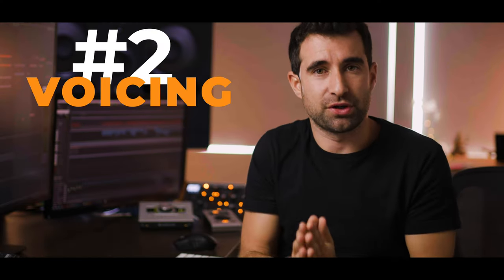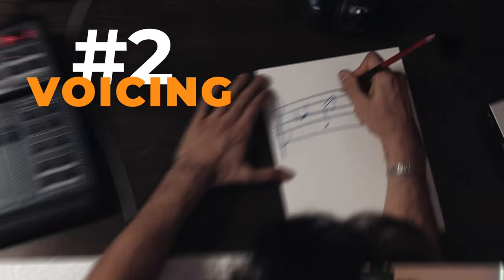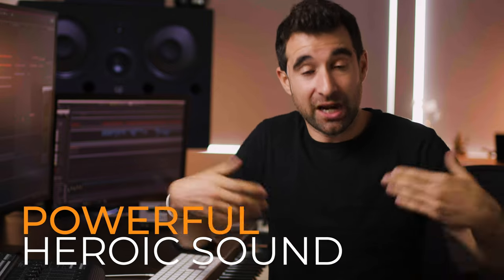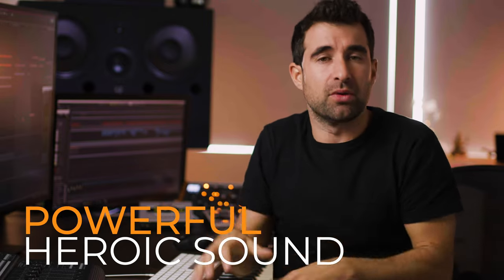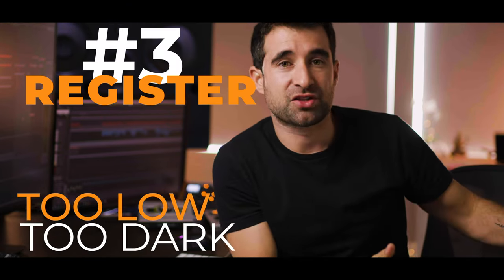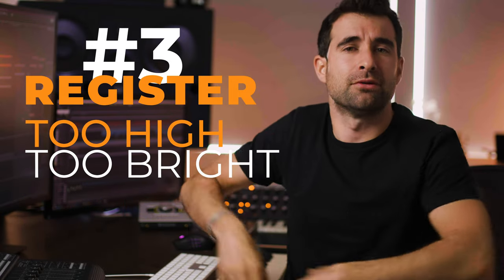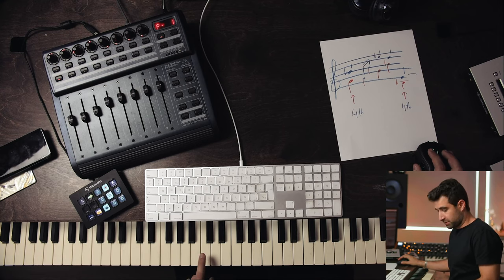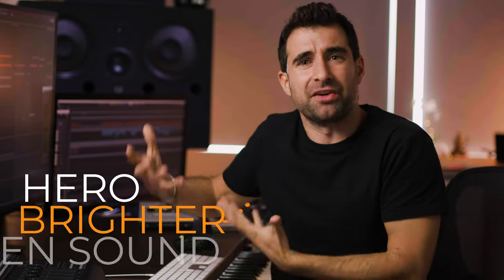The second thing is voicings. Open fourths and fifths are going to give your music a more powerful and heroic sound than regular triadic chords. Number three is register. Too low and it's going to sound too dark; too high and it's going to sound too bright. There's nothing wrong with going low or high, but understand the register and the tone the instrument will produce. Dark may work for evoking danger, but for hero we are looking for a brighter, more open sound.